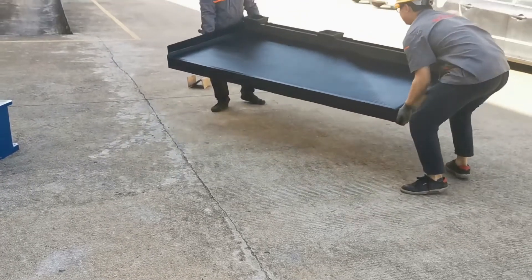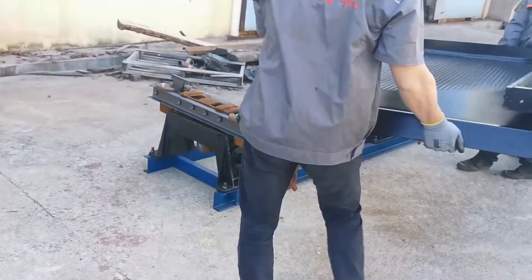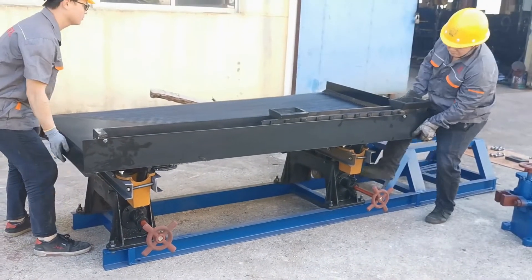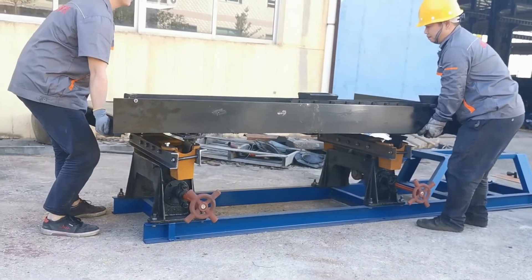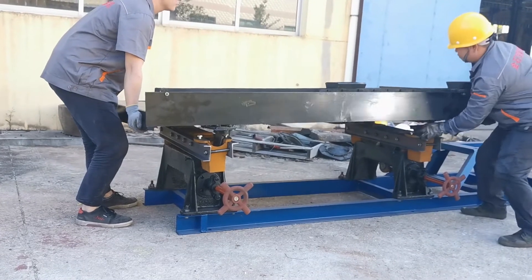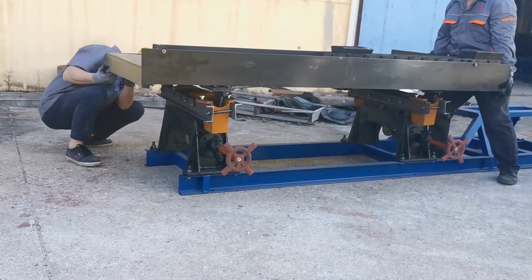Now we put the table on the slope adjuster. We need to fit each other. The bracing plate goes against the steel plate under the shaking table.